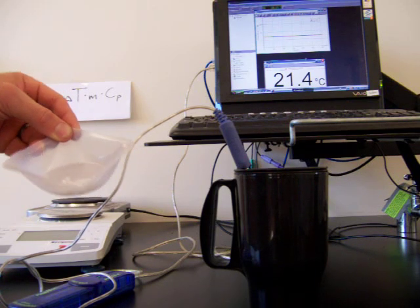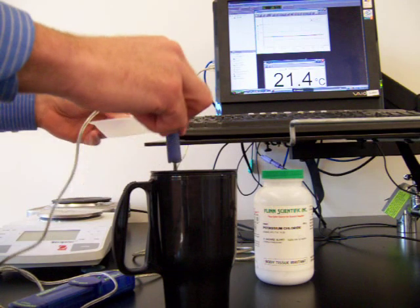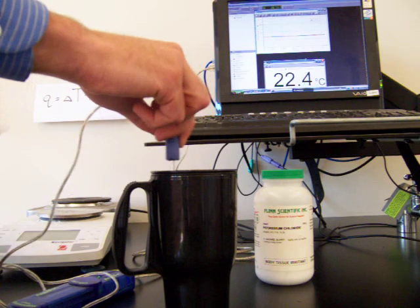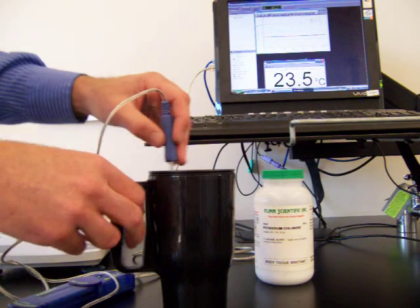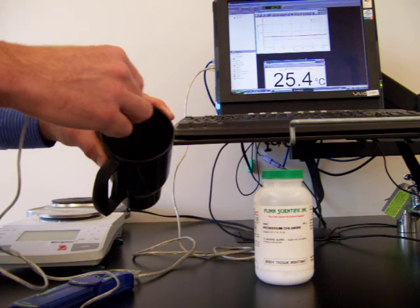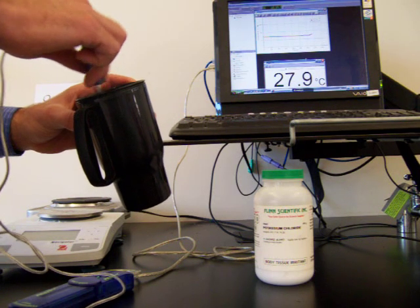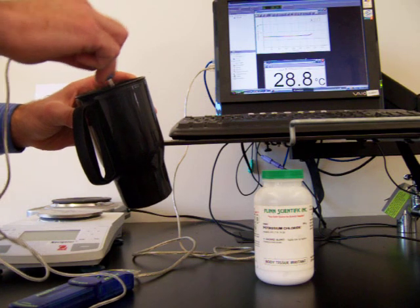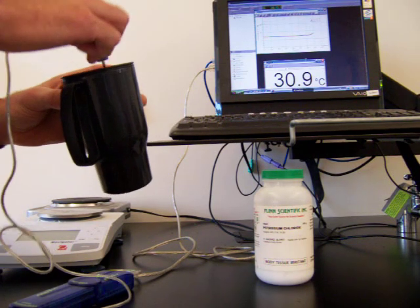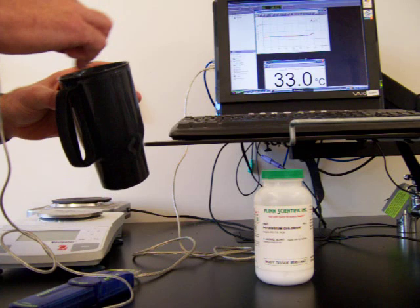Many ionic solids either absorb heat or give off heat as they dissolve in water. We're going to take our sodium hydroxide, pour it into our water, and stir. As it dissolves, we can see the temperature of the water is going up. There are still solid pieces of sodium hydroxide in the calorimeter, so we'll keep stirring. The temperature is going up quite a bit, so we can say this is an exothermic reaction.